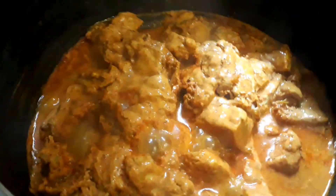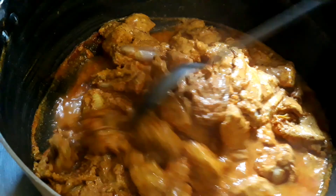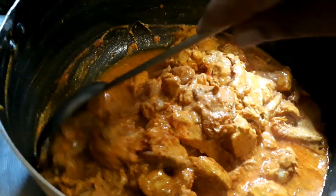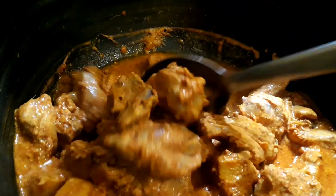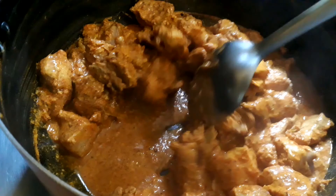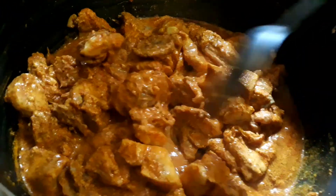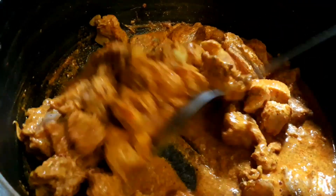The chicken has released water. Keep on stirring so that it will not stick to the bottom. Put the lid back on and cook — please check at intervals so that it will not get burnt.